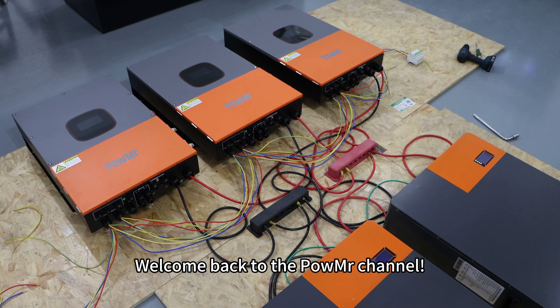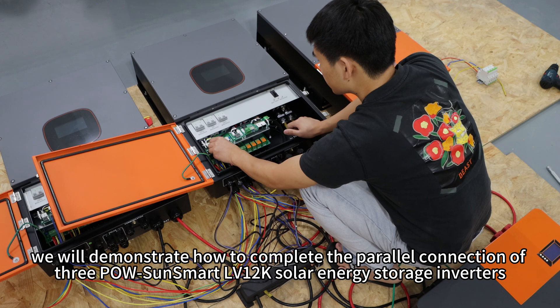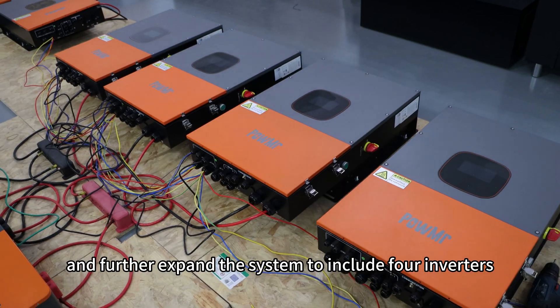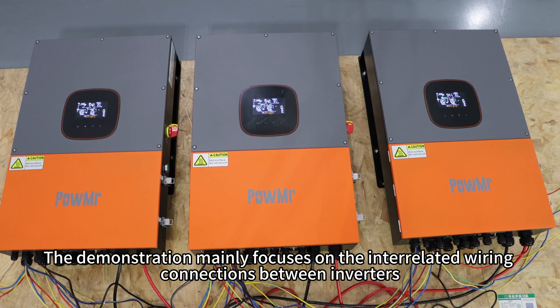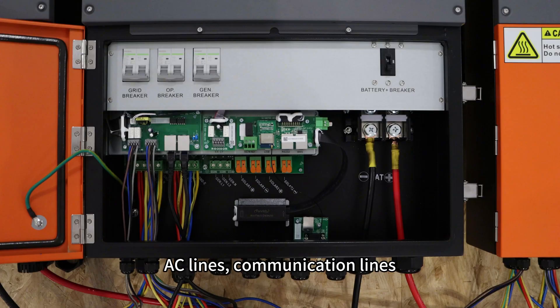Welcome back to the PoMessage channel. In this video, we will demonstrate how to complete the parallel connection of three PoSonsmart LV12K solar energy storage inverters, and further expand the system to include four inverters. The demonstration mainly focuses on the interrelated wiring connections between the inverters, including battery lines, AC lines, communication lines, and current sharing lines. Let's get started.